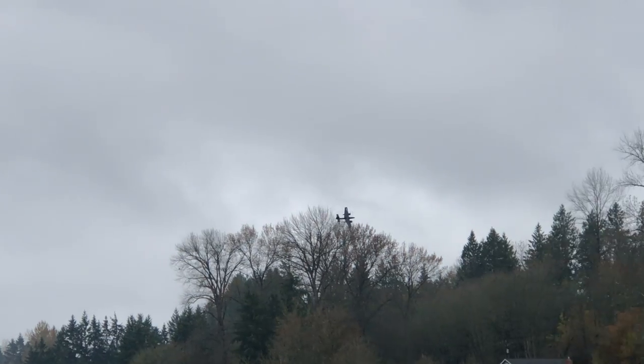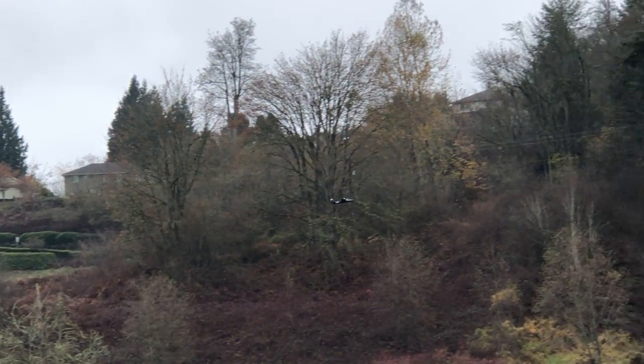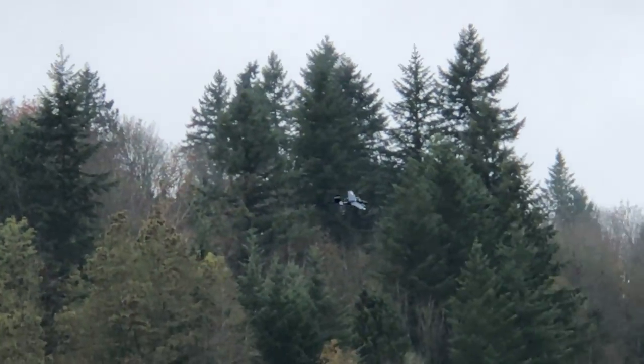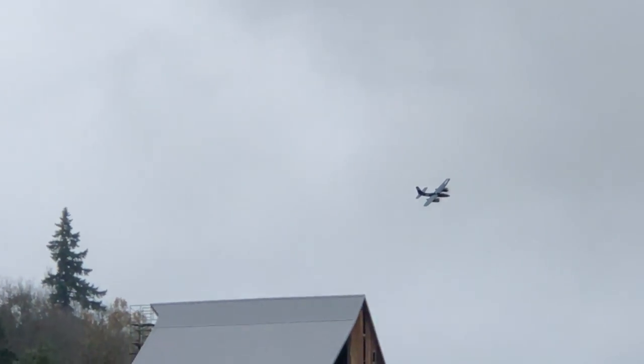I'm going to go into a loop. Come out. I'm going to come around and do a pass once I get through this end of the field. Medium speed. Let's see.